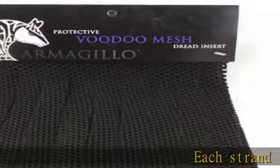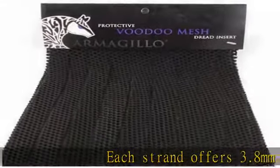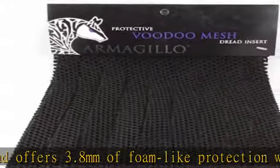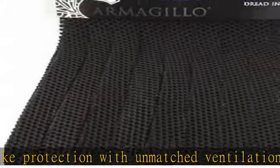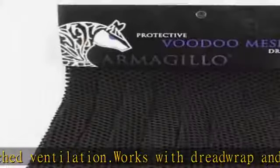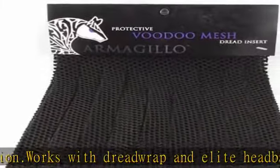Each strand offers 3.8 mm of foam-like protection with unmatched ventilation. Works with dread wrap and elite headband. Check the description to get this product today at the best price.